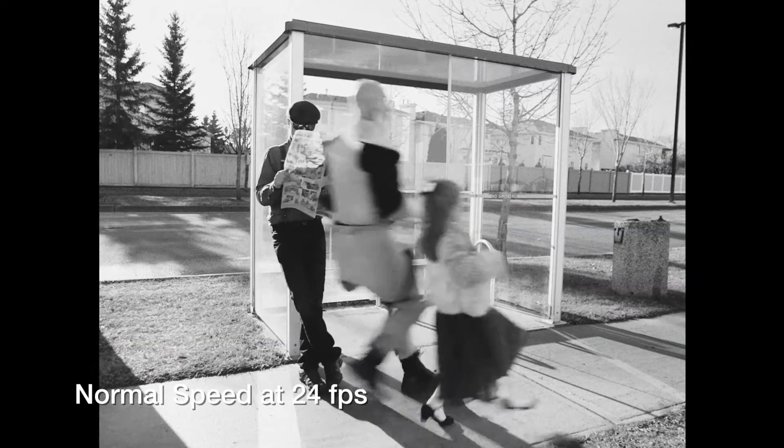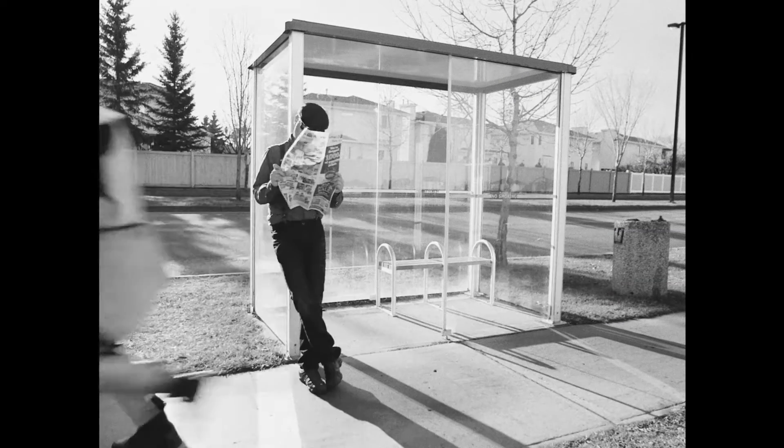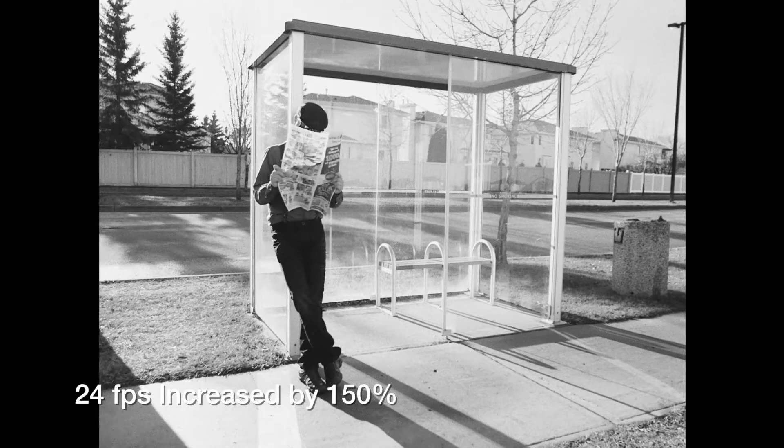So we wanted to emulate that style with iFUBU for the silent film sequences. Shooting in 24p, what we do is we speed that up in post-production to about 150%, because that accounts for the difference between what they would have done cranking at 16 and then projecting at 24. So that works out to be about the same kind of look in terms of speed.